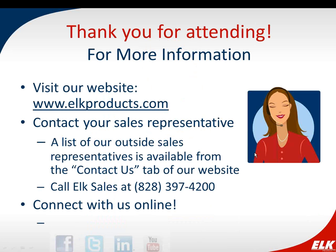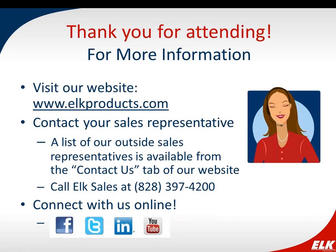Thank you so much, Amy, and thank you to everyone who attended. Find more information on all our products at elkproducts.com. We'll send a follow-up email next week with a link to the webinar and useful information on our two-way wireless products. For further questions, call tech support at 828-397-4200, or contact your sales rep through the Contact Us tab on our website. Be sure to like, follow, connect, and subscribe to us on social media. Have a wonderful Friday and weekend. Thank you, everyone.